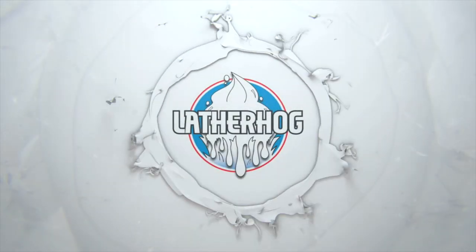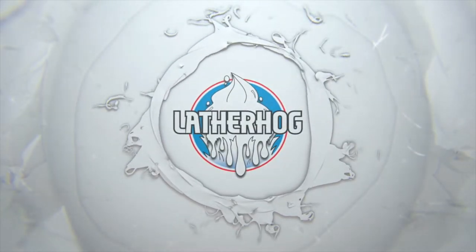Hey guys, today we're doing an unboxing while sipping on some bourbon. Stay tuned. Hello and welcome back to the Lather Hog channel where we talk about all things traditional shaving. I'm your host John and today we're mixing things up a little bit.